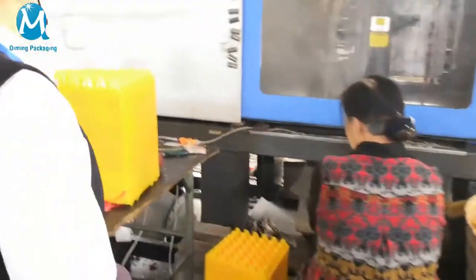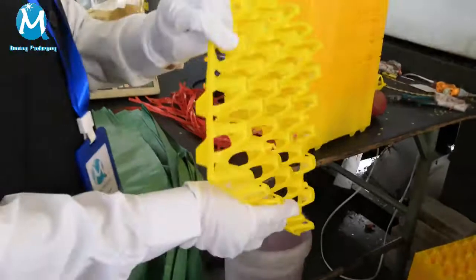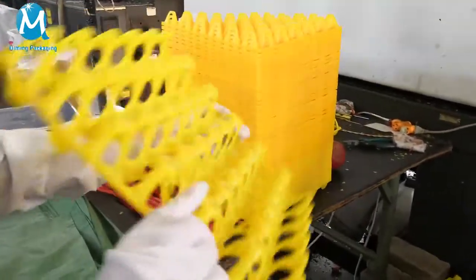Ice trays — it's very useful. We provide yellow color.